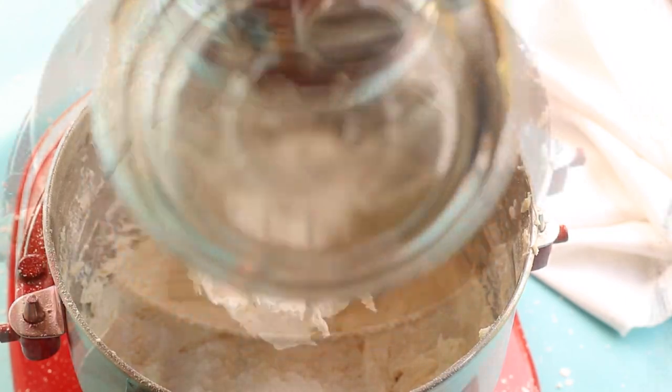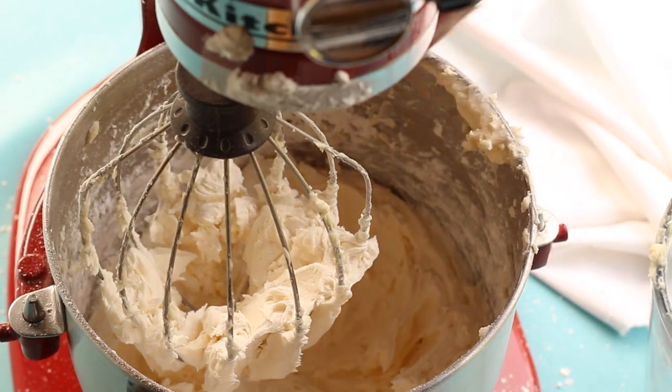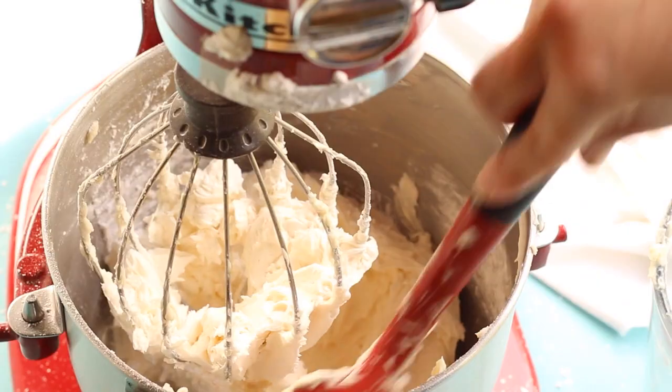Next we're going to add the last cup of powdered sugar and mix for three minutes. Be sure to stop during that three minutes and scrape down the sides of the bowl, just to make sure all the ingredients are mixed well.